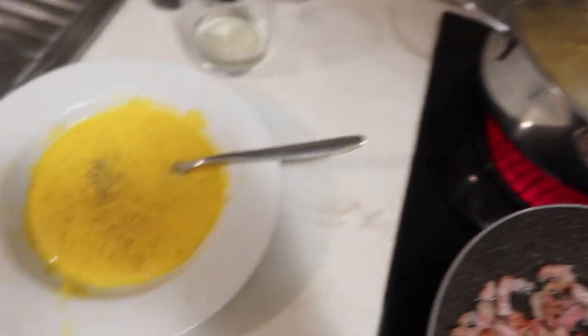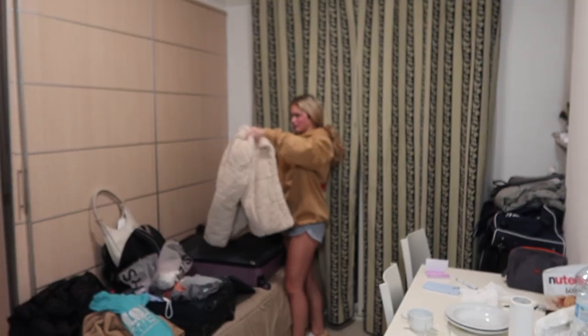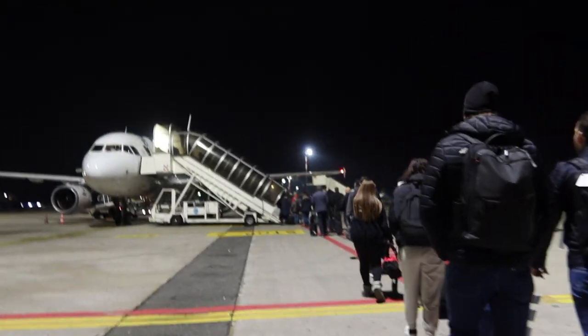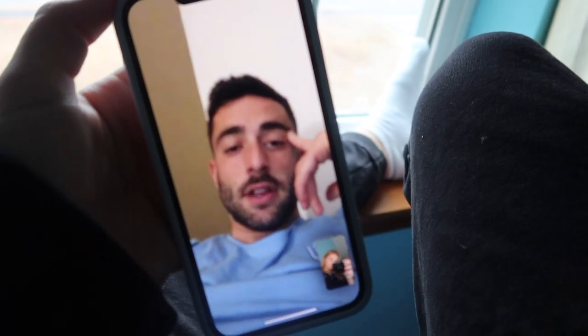Sweating. Here she is. Packing. Perfect mixture. Back on FaceTime. My channel.